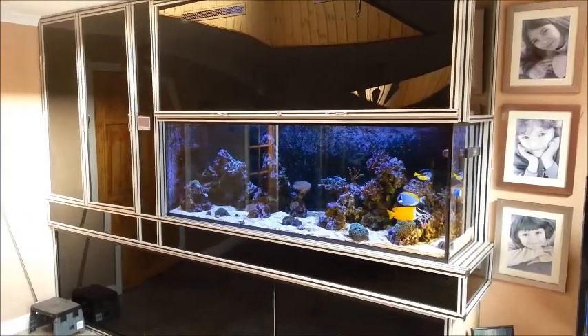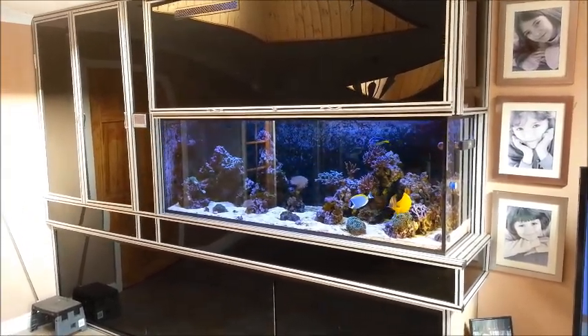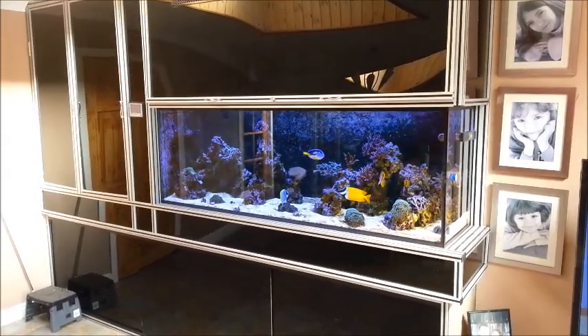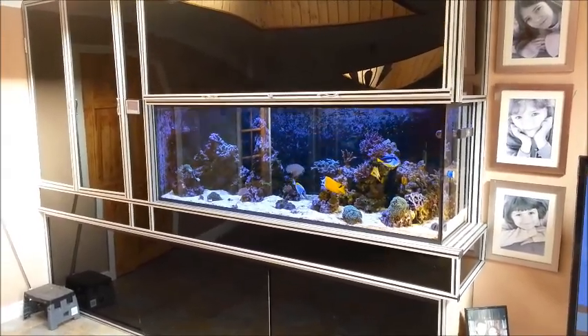It's been a while so I thought I'd give you guys an update on my tank. I've had some successes and some failures but generally things are going really good.